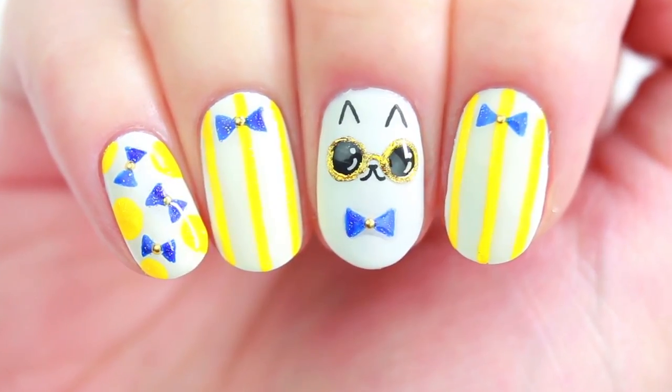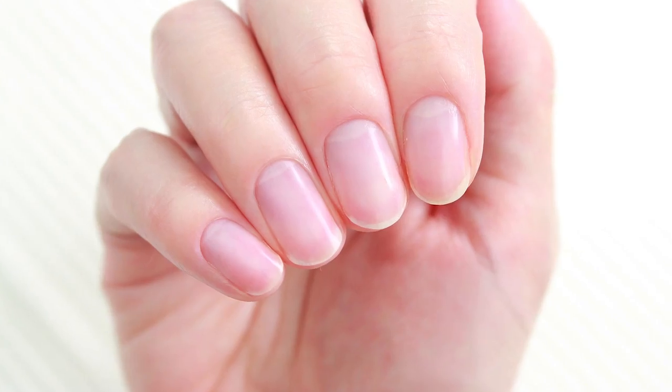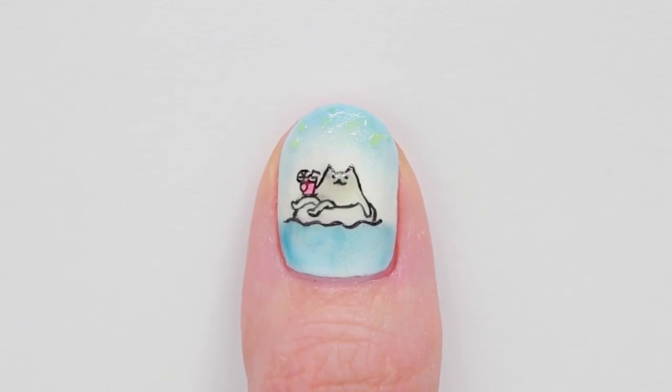Hello, it's Minnie! In today's video, I'll be making this summer nail art with a cat wearing sunglasses. And yes, my nails are short because I broke one of them about a week ago. Anyways, I hope you enjoy!